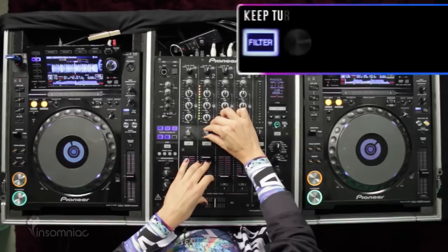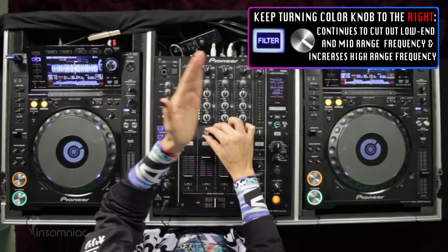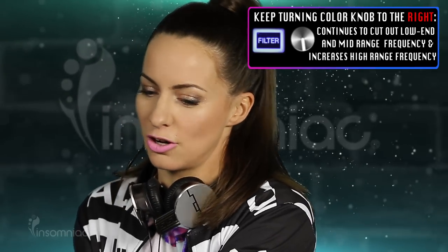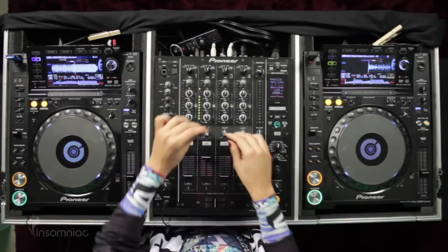If you keep turning, you're going to go up the frequency spectrum and cut out more of the lows, then the mids, the low highs, until you have nothing left except for the very top of the high range.